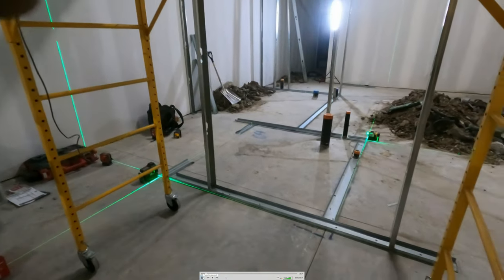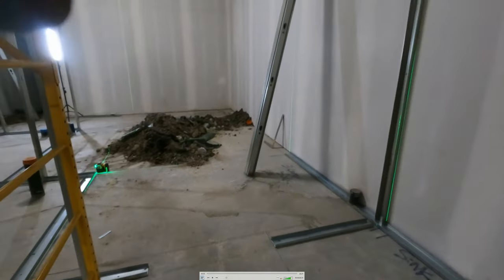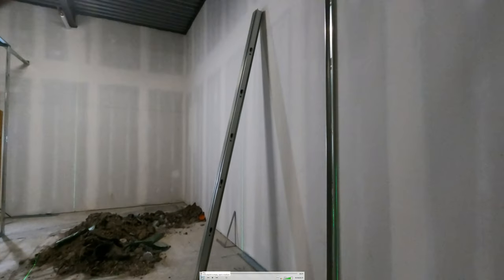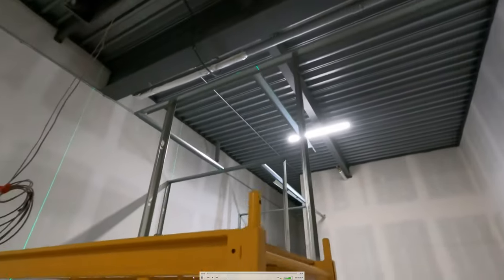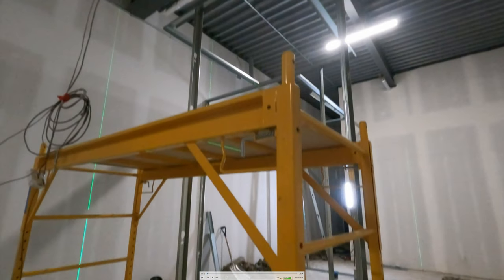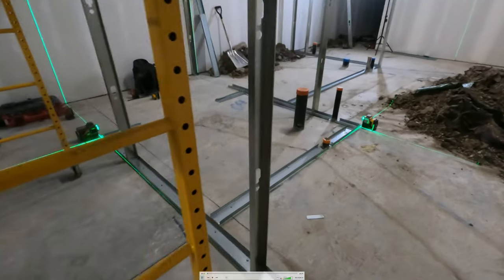Welcome to another framing video. We're up in Cold Lake doing a Subway restaurant. This is actually kind of hilarious — I hurt my back the first night here. We did the layout, started some framing, and I put my back out right away. But Marat did an excellent job and really picked it up for us. Shoutout to Marat — he's the best guy I've ever worked with.